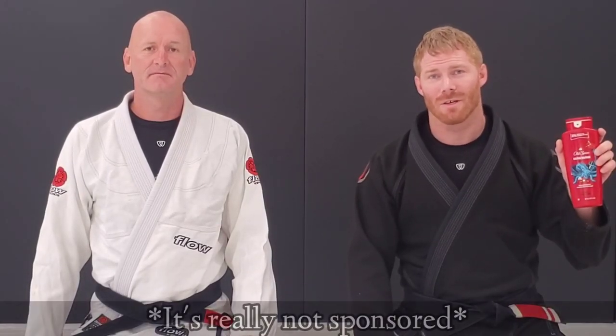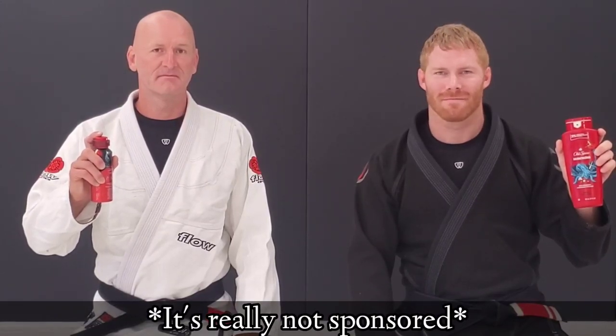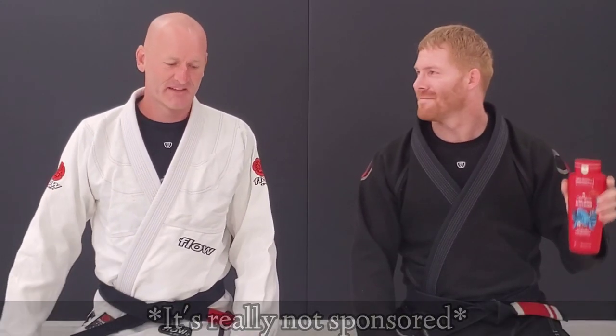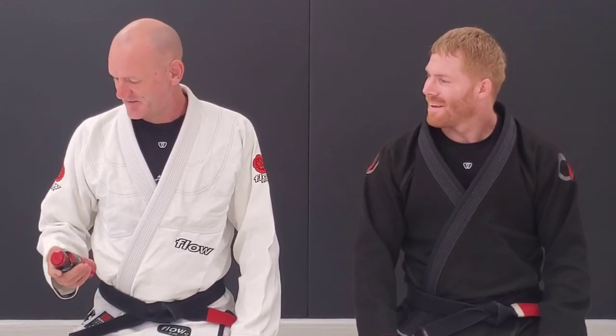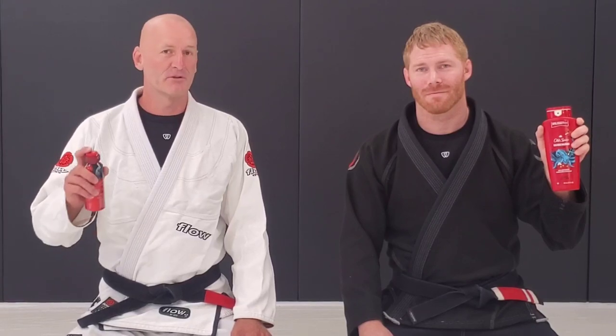This video is brought to you in part by Old Spice Krakengard body wash and Krakengard body spray. I feel like I should participate in that. I mean, all I did was spray. This video is brought to you in part by Old Spice Krakengard body wash and body spray.